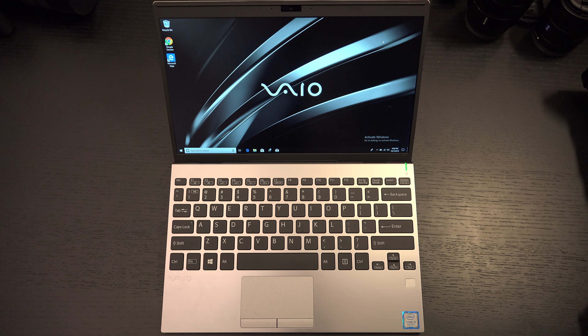Ed here with the Digital Digest, and today I wanted to share my full review — the Digitally Digested segment — for the Vio SX12.